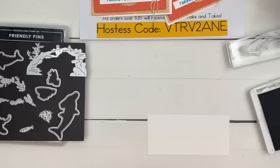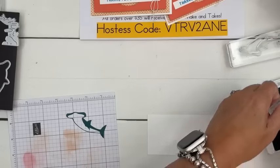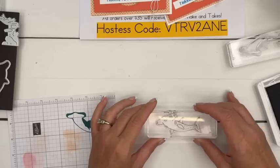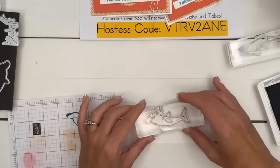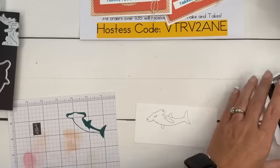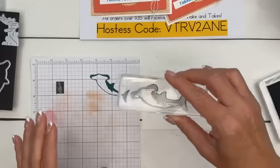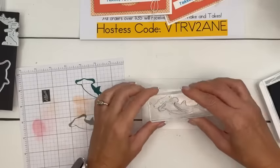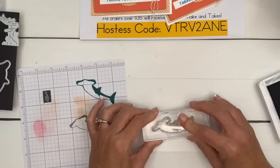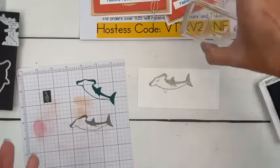There are two ways to do two-step stamping. You can start with the outline image, which is what I like to do, or you can start with the filler image and see which one turns out best. I'm inking that in Smoky Slate and I'm stamping off, then I pull it down a little bit so I can see. And then you just line it up — and there you go. Easy peasy.